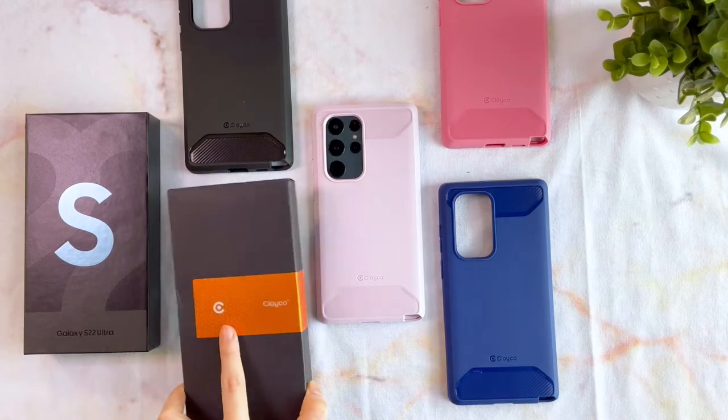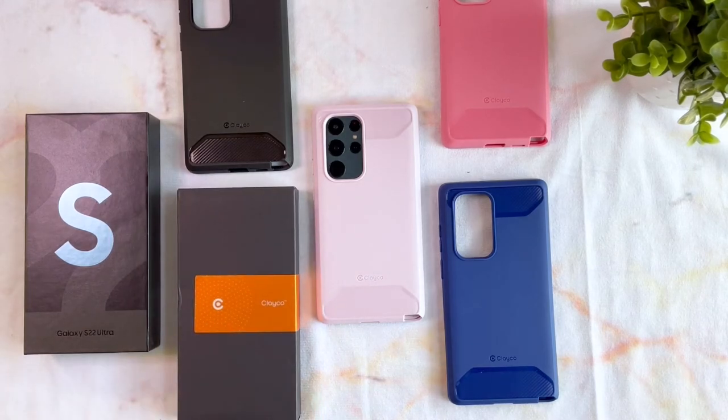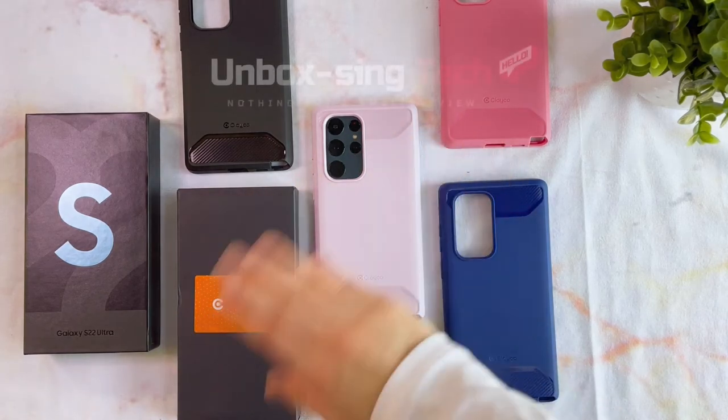And that was the Clayco Xenon Case for the Galaxy S22 Ultra. Thanks for hanging out with me until the end. I'll see you all next time. Bye!